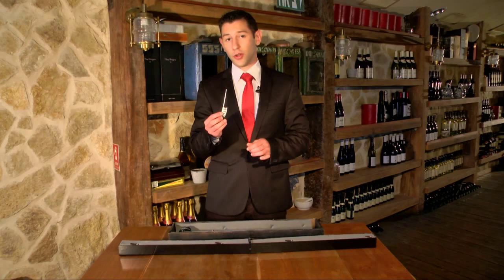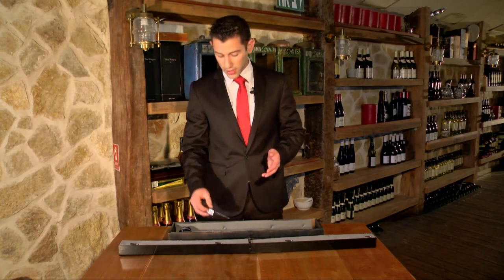I'll show you what we'll do with the remote control in a second. First, we need to put the balloons on. Balloons, please.